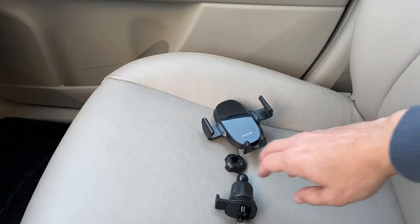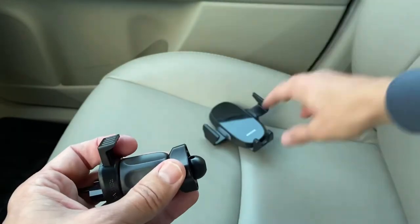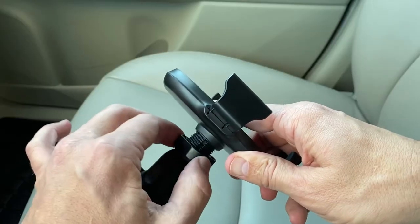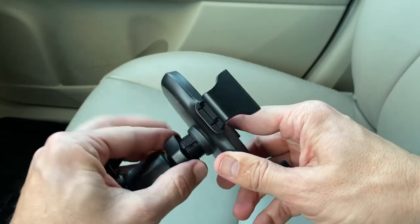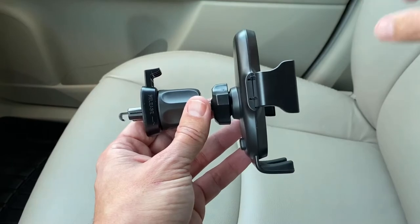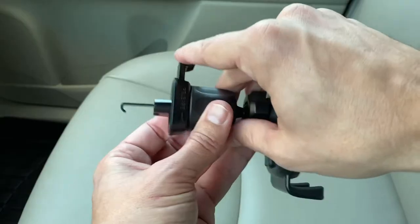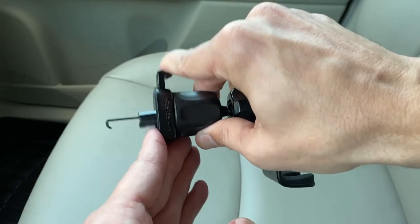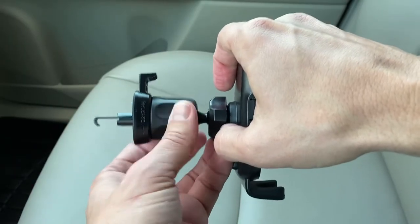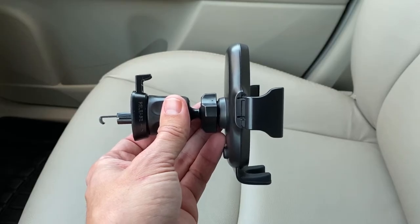When you get it, it comes in three simple pieces. You have the part that goes into your car, you have this tightening plastic nut, and you have the actual mount. You just snap that right on there and tighten this up — and that's it, it's ready to be installed. How this works is you extend this part by unscrewing it, and then this part latches onto the vent. You tighten it up and it squeezes in on the back of the vent, making it nice and snug. It's a pretty clever design and I've found it to work really well.